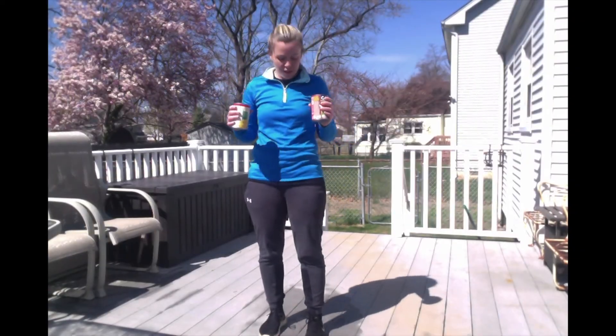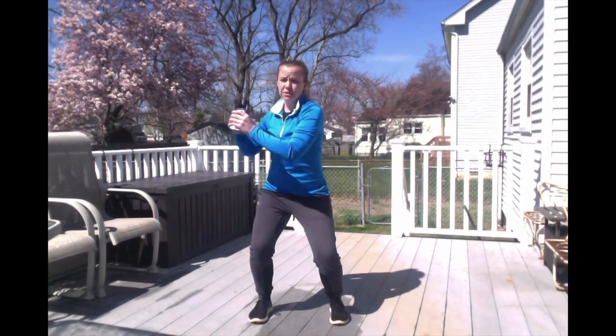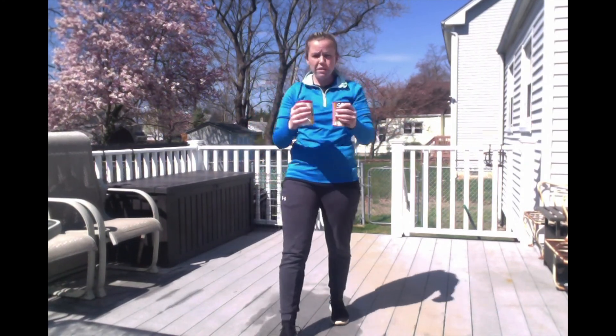For the next one, you need both cans. You're going to be holding a squat — this one has a lot involved. While in a squat, you're going to twist out, twist out, twist out. Every time you go out, that counts as one. We're going to do a total of 20. Ready, set, go.